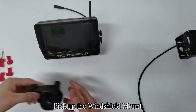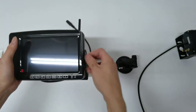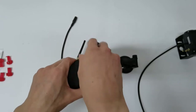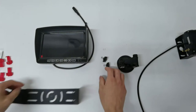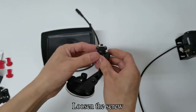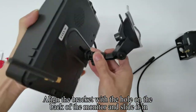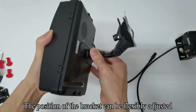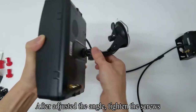Pick up the windshield mount. First, remove the U-shaped bracket. Pick up the windshield mount and loosen the screw. Align the bracket with the hole on the back of the monitor and slide it in. The position of the bracket can be flexibly adjusted. After adjusting the angle, tighten the screws.